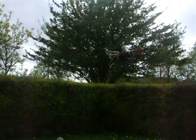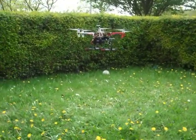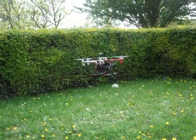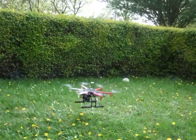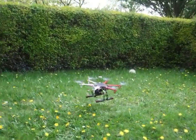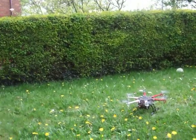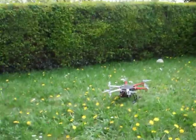Yeah, that's a good question. Alright, we're landing here. It's still twisting a bit, but I don't know why. It's probably because of the wind. This is the landing. And it was successful! With a 4-cell battery. Okay, bye!